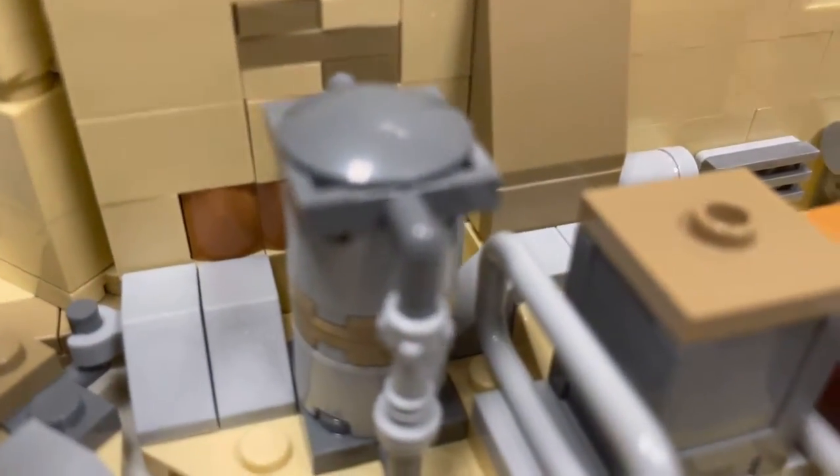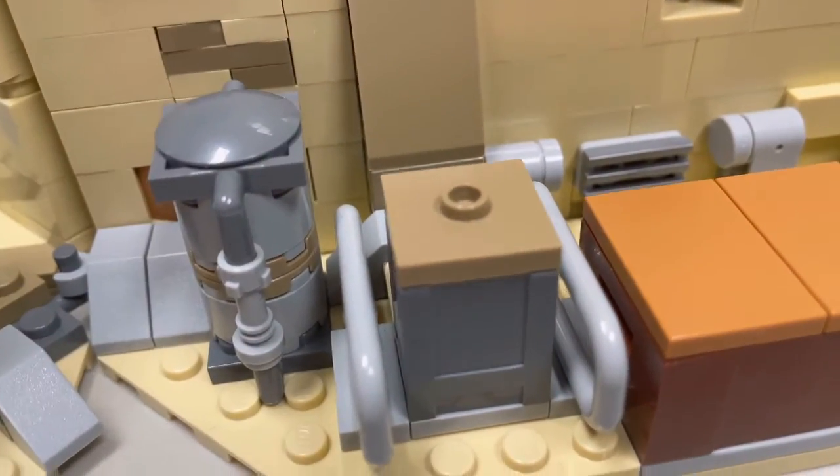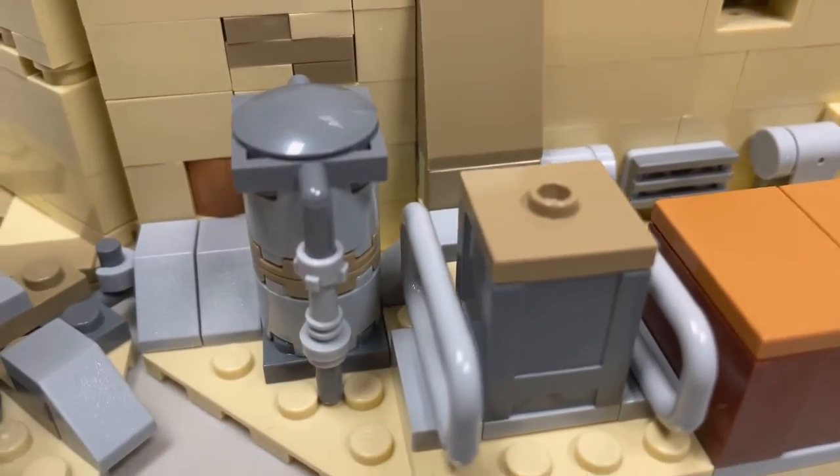The last thing in this area is just this little piece over here — I'm not truly sure what it is and I can't even guess. It's just there.